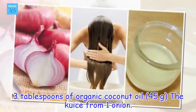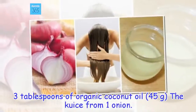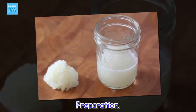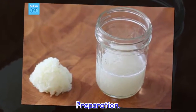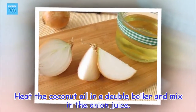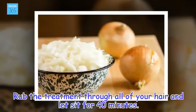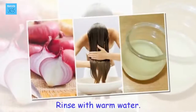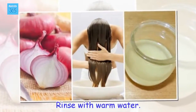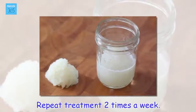Ingredients: 3 tablespoons of organic coconut oil, juice from 1 onion. Preparation: Heat the coconut oil in a double boiler and mix in the onion juice. Rub the treatment through all of your hair and let sit for 40 minutes. Rinse with warm water. Repeat treatment 2 times a week.